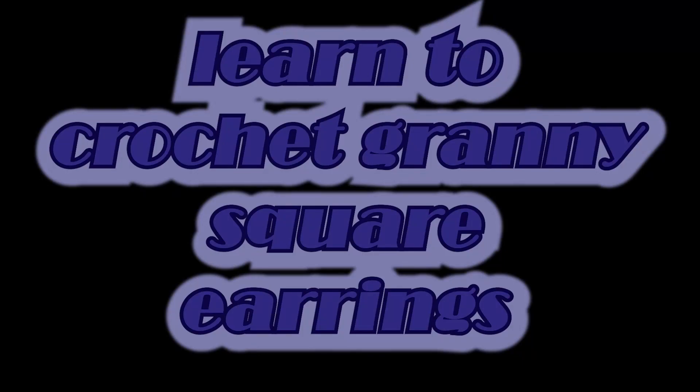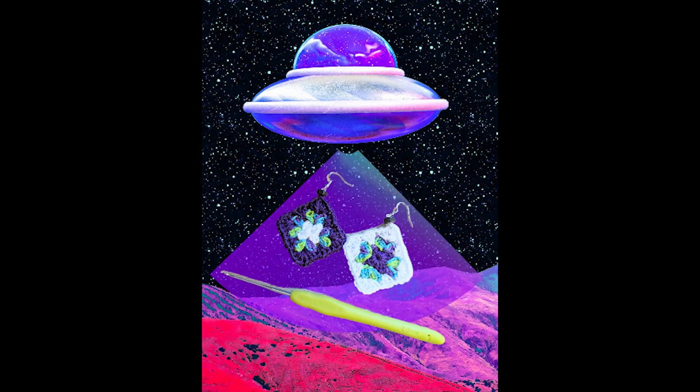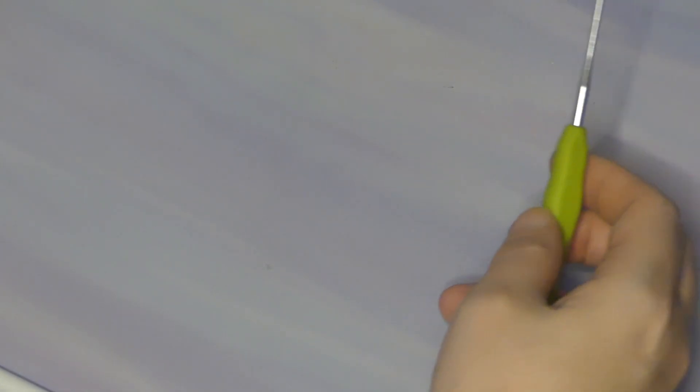Hey hey hookers, welcome back to Inspired by a Smile. My name is Christy and today I'm going to show you how to make a very basic but cute pair of earrings with mini granny squares. So if you have your embroidery floss and a two millimeter hook, let's get started.